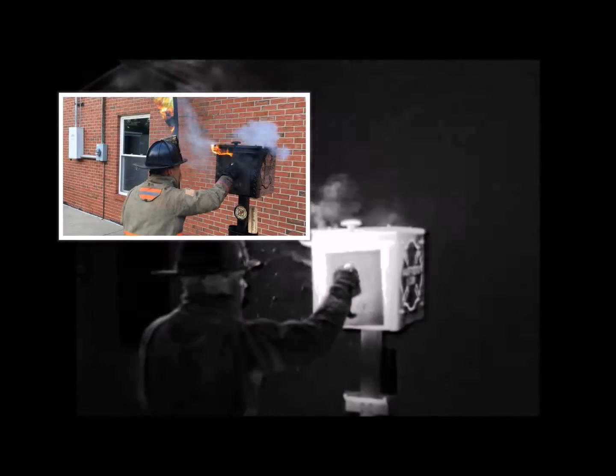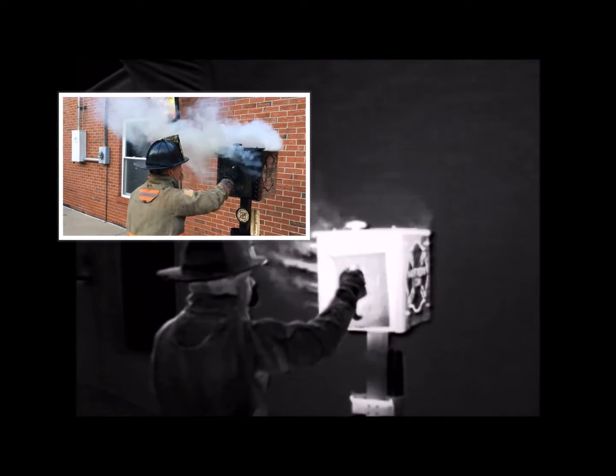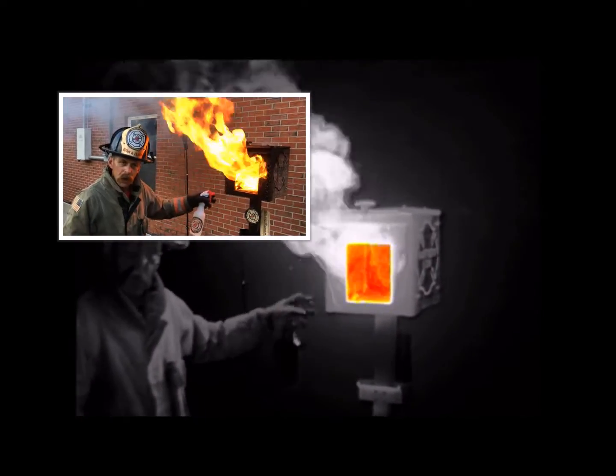We're going to talk about door control and a technique called 3Ding the door. For years we've told kids, we've told firefighters to close the door — simply come up and take the ignition away from the fire by closing the door. When we open the door, the fire ignites.